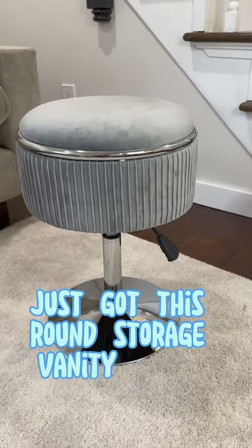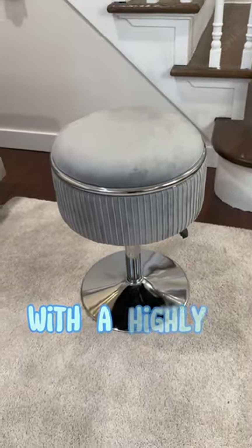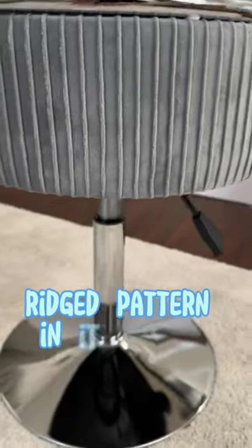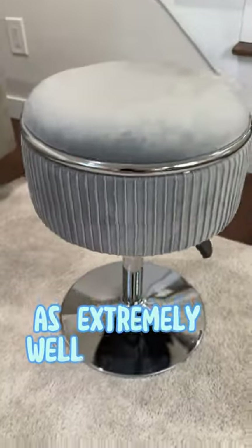I just got this round storage vanity stool from Durfri. This is a really beautiful high quality stool that's wrapped in velvet with a highly polished chrome base. The fabric around the sides has a beautiful ridged pattern in it and is very soft to the touch. The base runs the same length as the stool and is extremely well balanced and sturdy.